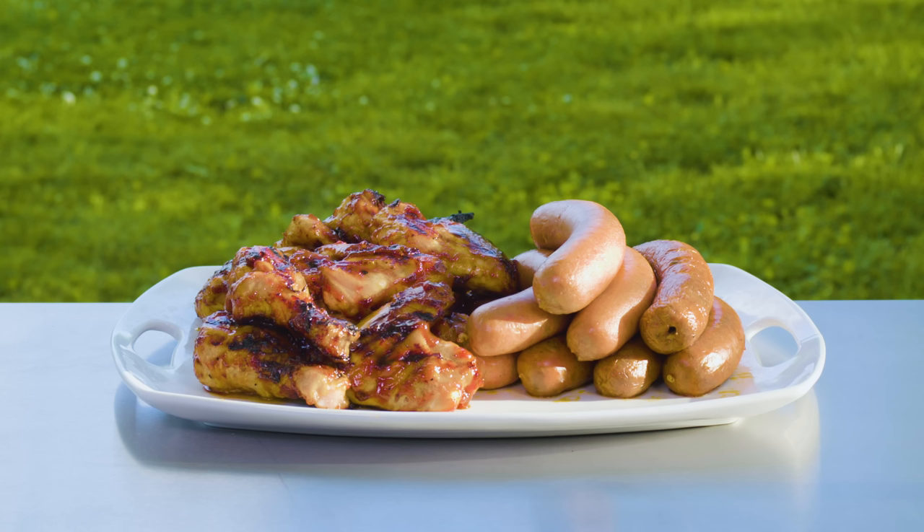A big thanks to Ace for providing the grills and helping make this episode happen. We've got a lot of new, exciting things in store for the channel, and they would not be possible without great partners like Ace. Check out the Twitch live stream on May 10th, where I'll be streaming from Nashville — we'd love for you to join and cook along. Hope you guys enjoy. I'll see you next week.